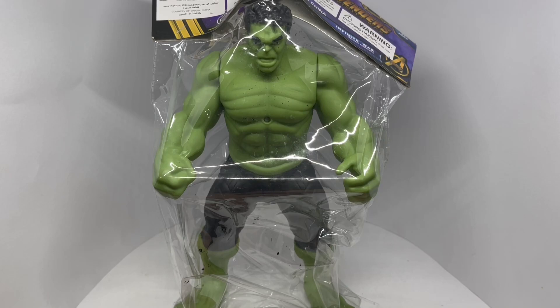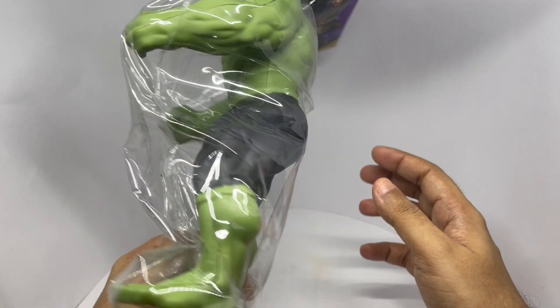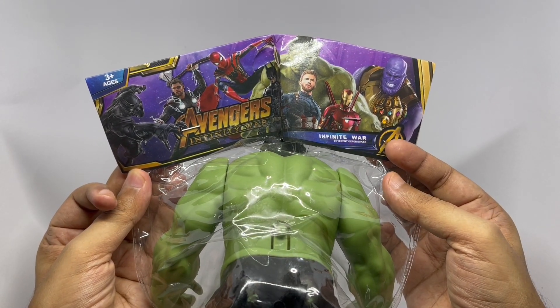Let's take a look at this Hulk. This costs around 265 rupees, or about 3 dollars or so. This is not the official merchandise.